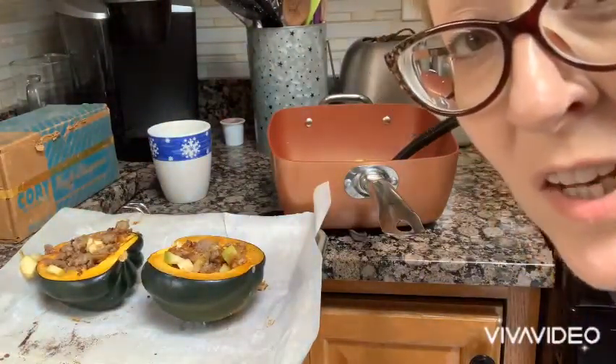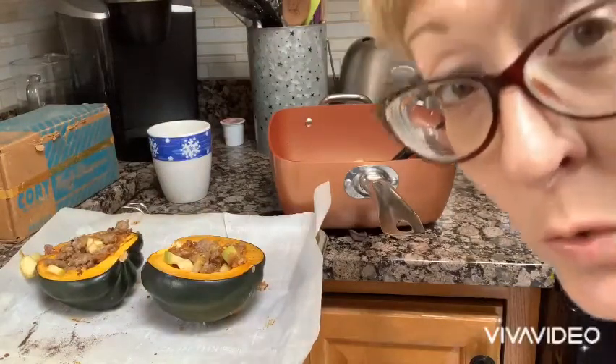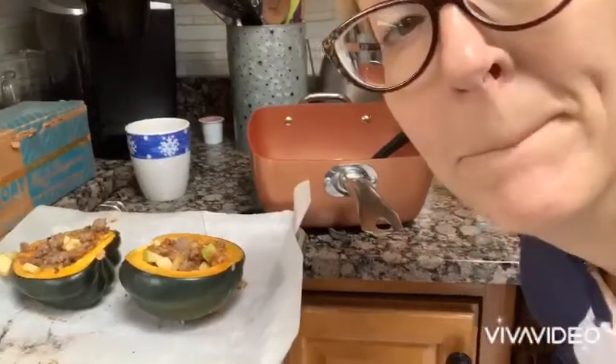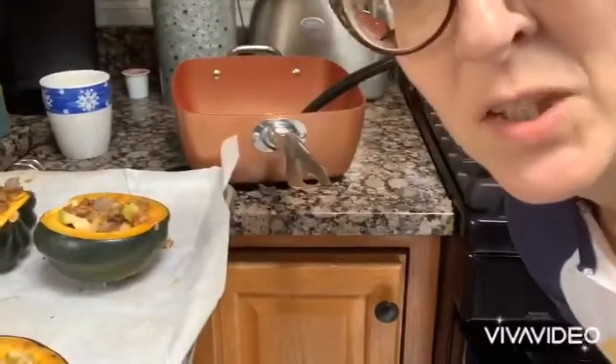I made these in advance. I'm going to go teach a yoga class now, and then when I get home we'll put them in the oven, warm them up, and I'll let you know how they heat up. Okay, I'm back from yoga. Mom warmed these back up — I think we did about 400 degrees for about 25 to 30 minutes, covered them in foil. They hung out in the fridge for maybe three hours in between.